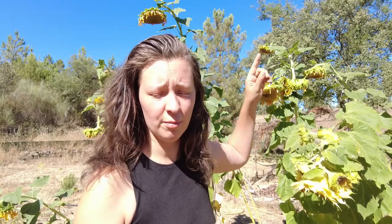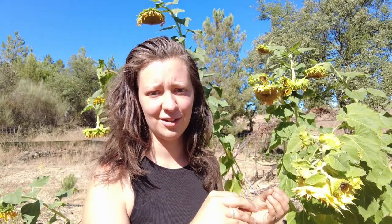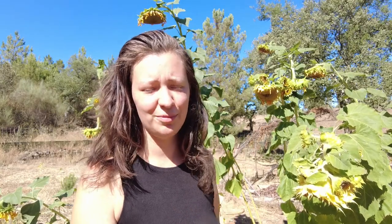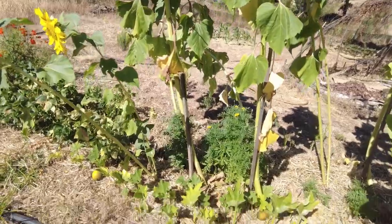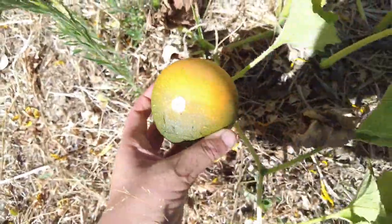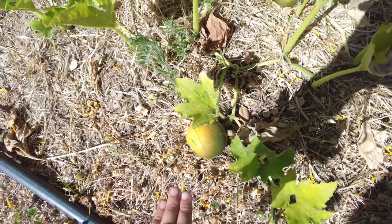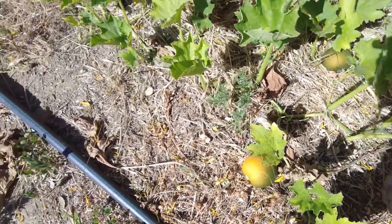I'm planning to save sunflower seeds and do a little trial because some plants are very tall with a smaller head, some have a bigger head but aren't as tall, and some have about 15 different small heads. I want to see if those genetics carry over to the next generation. Underneath the sunflowers are some of the only squash I managed to grow this year - gem squash, grown from seeds that one of you sent me. Thank you so much for that because these are the only ones I actually succeeded with.